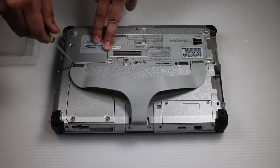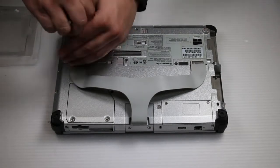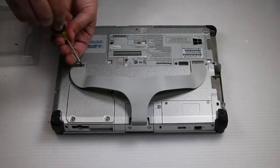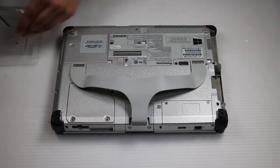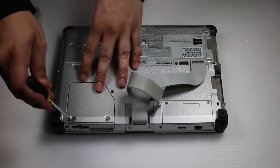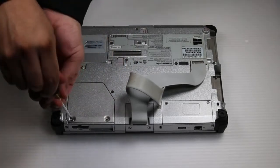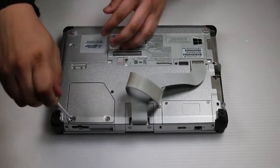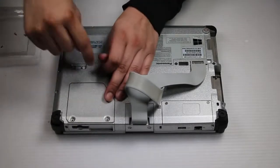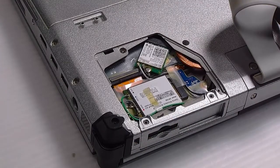It's easier to see under this cover if I unscrew this part of the handle here. The Wi-Fi card is underneath this door cover, held down by two screws. And once that's removed it'll expose the card.